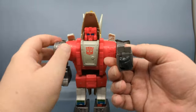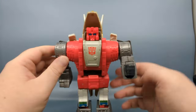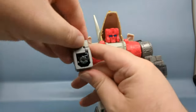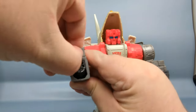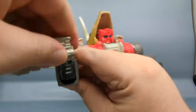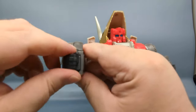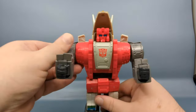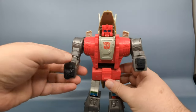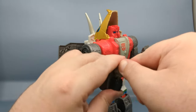Straighten out the legs a little, and finally for the arms, press on the little tab — that will help flip up and rotate the fist around. There are double joints in the elbow. Do the same on the other side. If it's a little hard you can always use the gun to help, but it is nice that the tab is there to get the arm started.